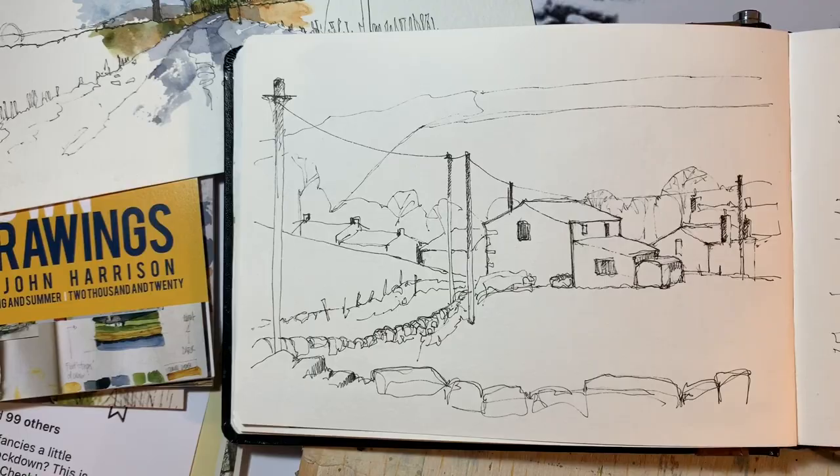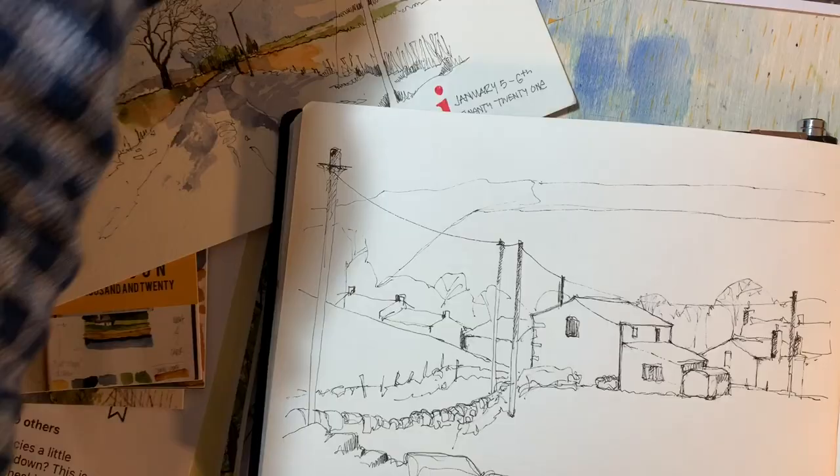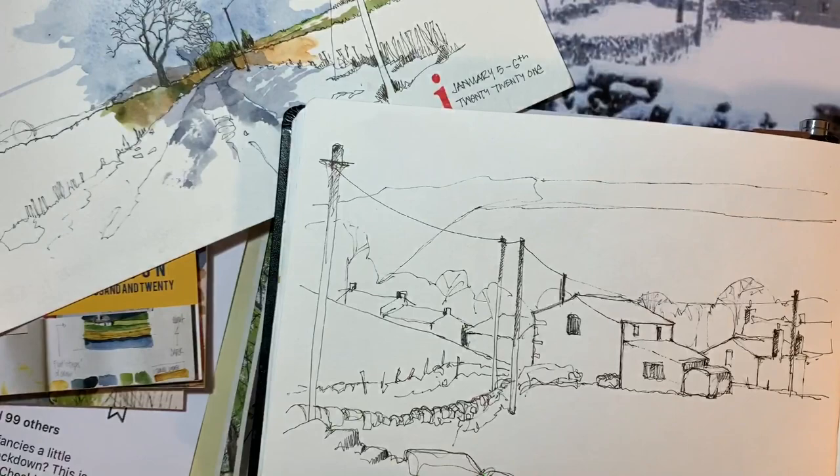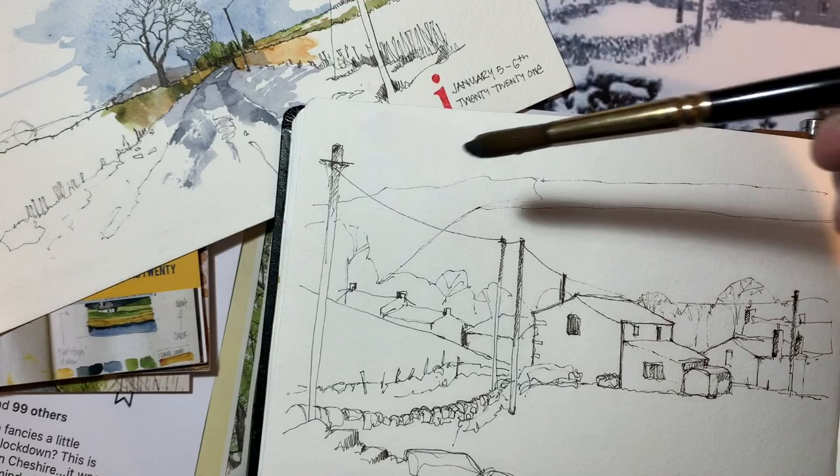Hello again, here we are with part two. Let me show you the reference picture — not that it means anything, there's not much color in there. My intention with adding watercolor to this drawing — the reference picture is a fairly wintery scene, so it's going to be a cold-looking picture when it's finished.